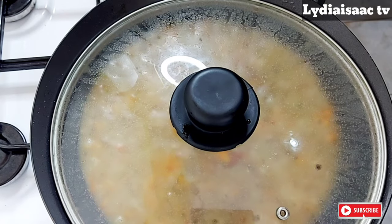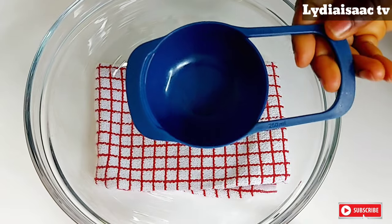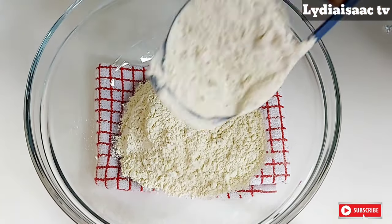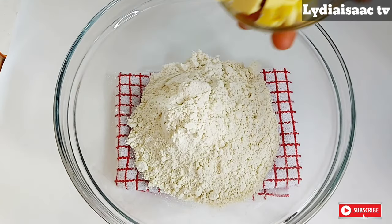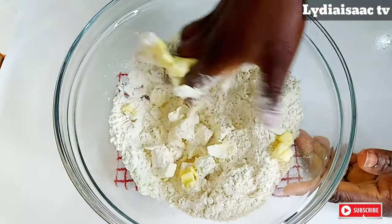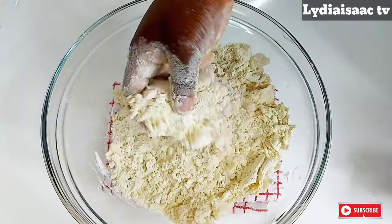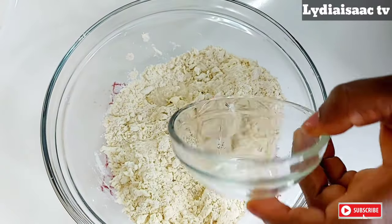Guys, this is the first method: I'm going to be taking two cups of flour, which is equivalent to 300 grams, into a clean bowl. I'm going to be using 150 grams cold butter and four tablespoons of water. I will cut the butter into tiny pieces and use my clean dry hand to mash the butter with the flour until it becomes crumbs.